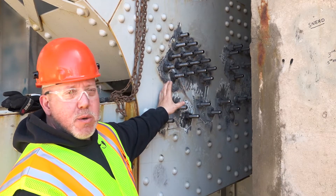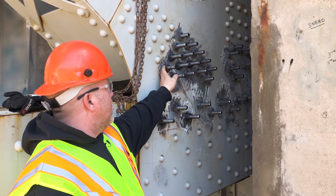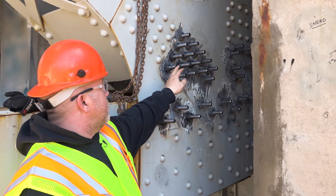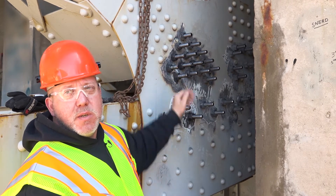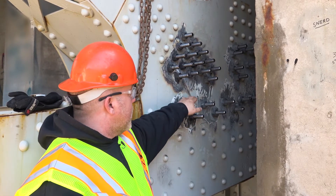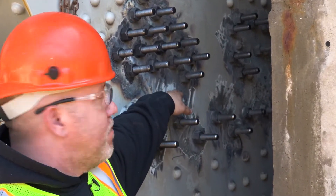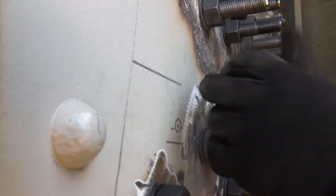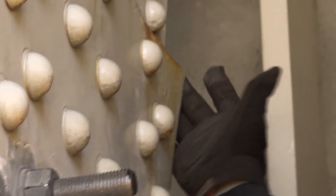Now we're going to bring down some plates to put over here, which will go around these existing nuts. Then we'll bring down another plate on top of that to cap it off and shore this up. There's a slight bow in the plate back here — we have found up to three-eighths of an inch of pack rust pushing the plate out on the back side.